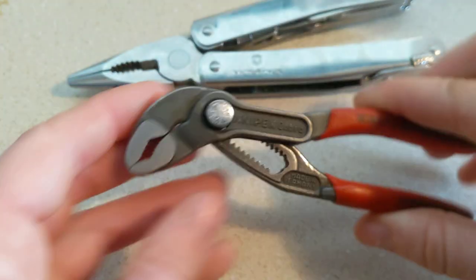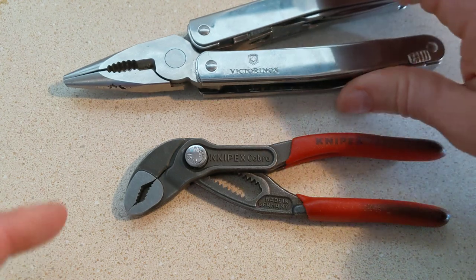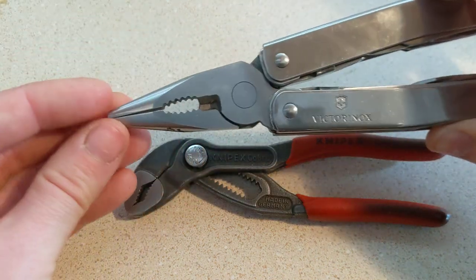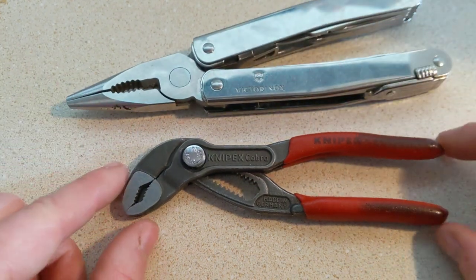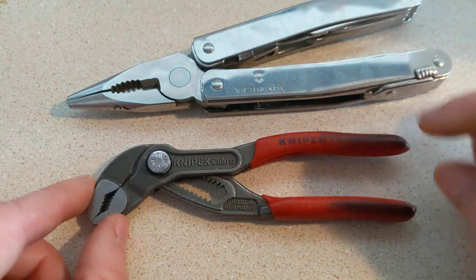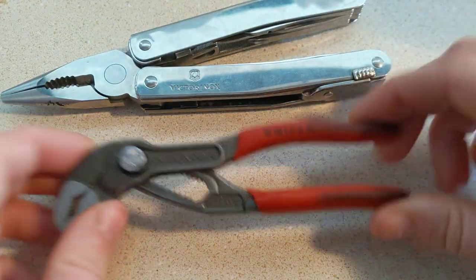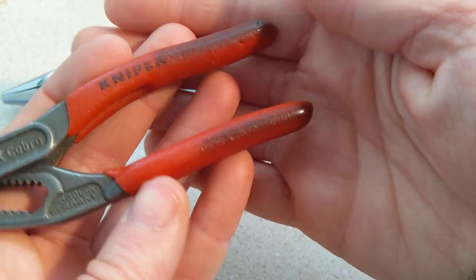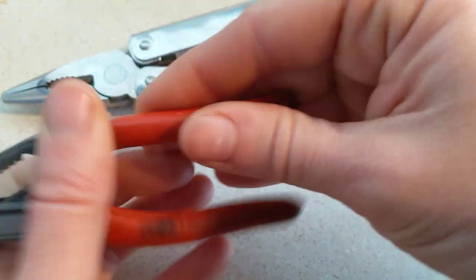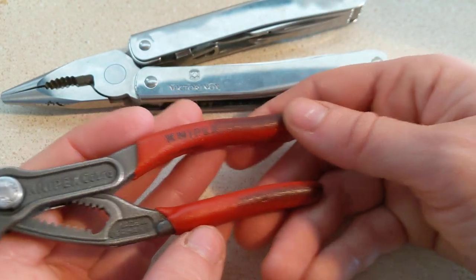You just get a little more versatility with this specific type of plier head as opposed to this really slimline, elegant, precision-based plier. Also, the grip is super comfortable. These are pretty slippery — it's just satin-finished steel. On these, you get the nice rubbery grip that has not worn off at all. It hasn't ripped, they don't slide off or anything. Just really durable.